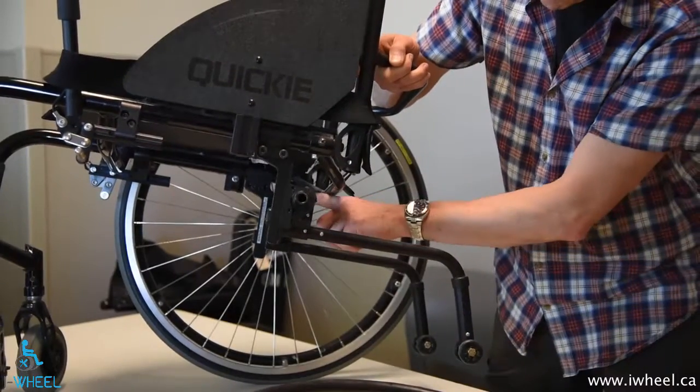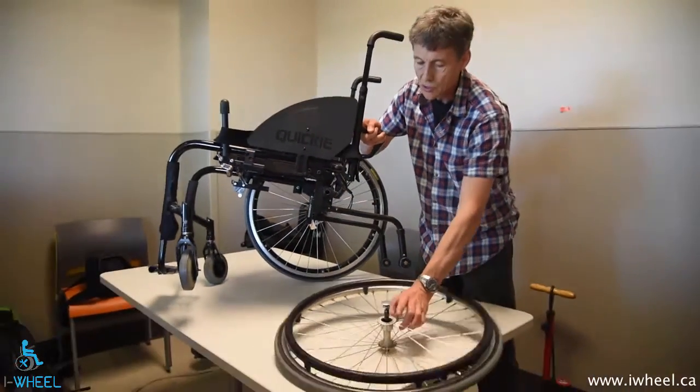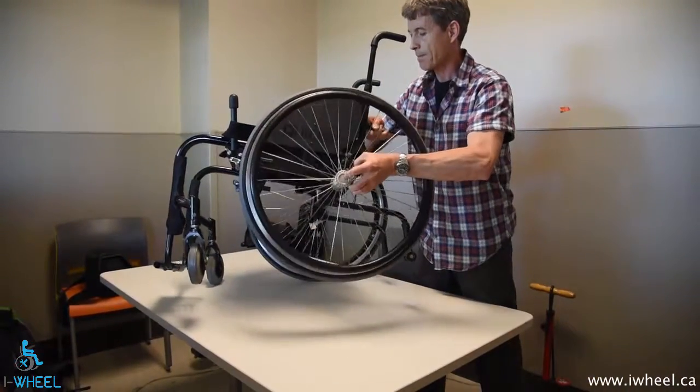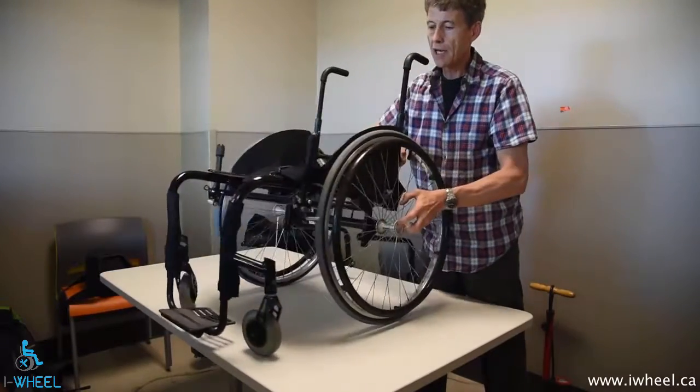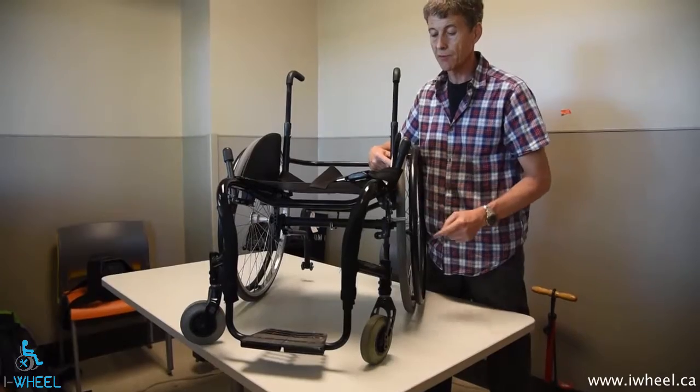Some chairs have a spirit level with a bubble right in the middle at the top of the axle. It's just two different ways of achieving the same objective. You still have to make sure the wheels are pointing in the same direction by measuring from a fixed point on the frame.